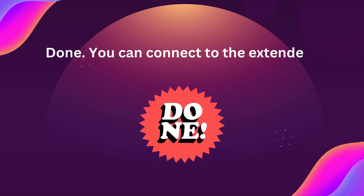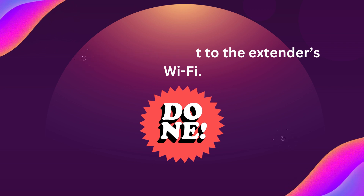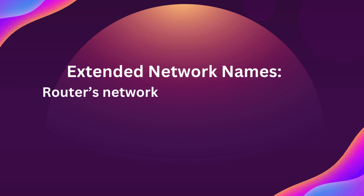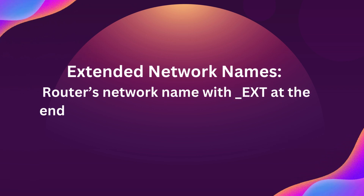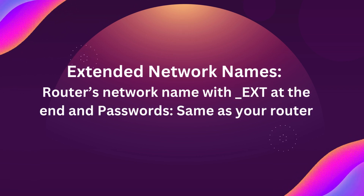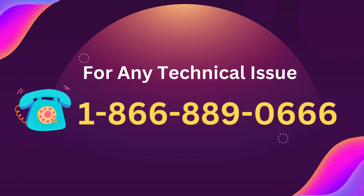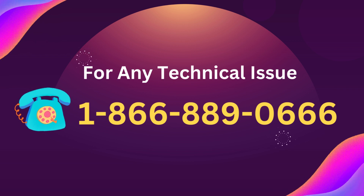Done. You can connect to the extender's Wi-Fi. Extended network names are your router's network names with underscore ext at the end, and the passwords are the same as your router — wait, not the same as your router.